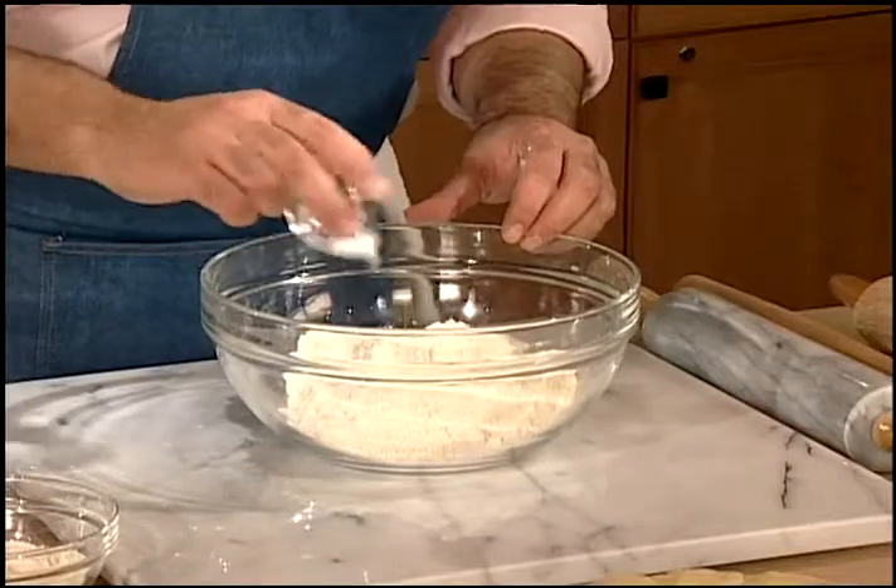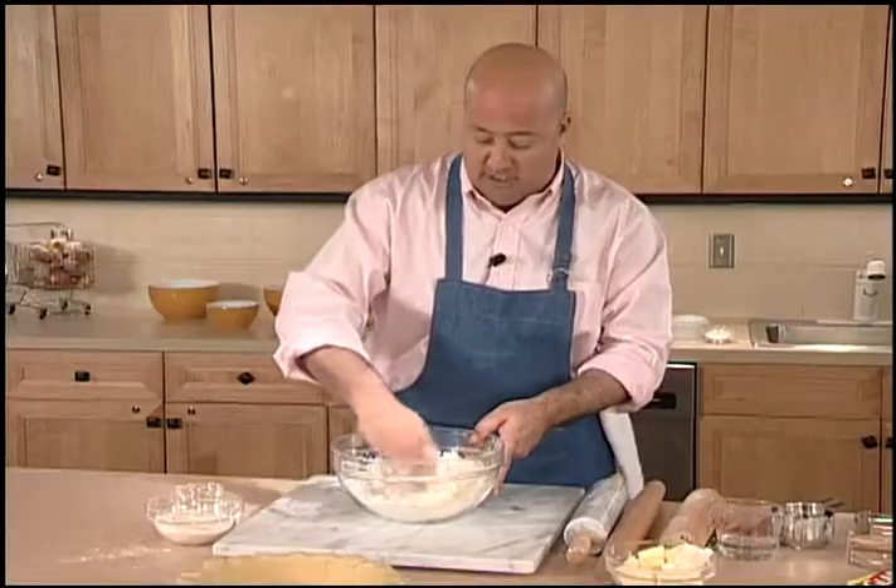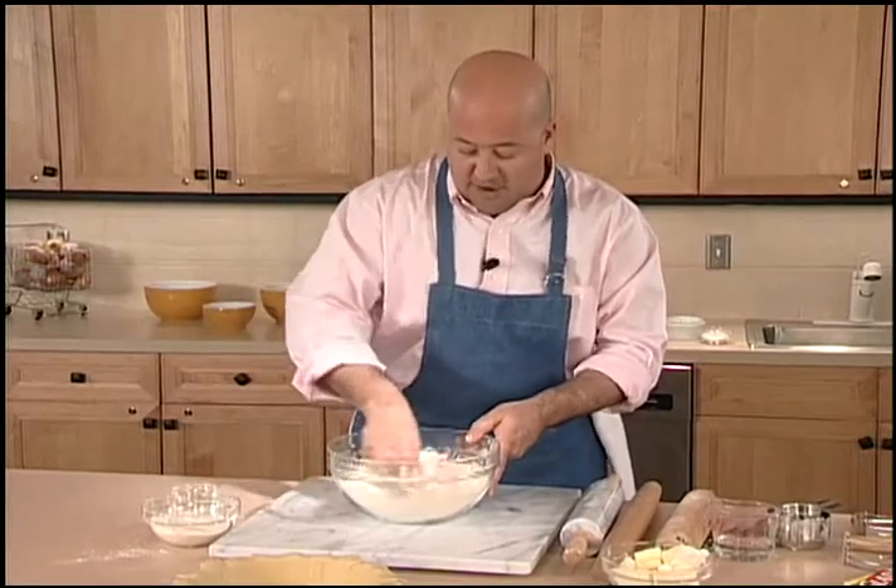And to that I'm going to add a little bit of salt to season it. I'm going to mix that very well — I don't want clumps of salt in my flour.